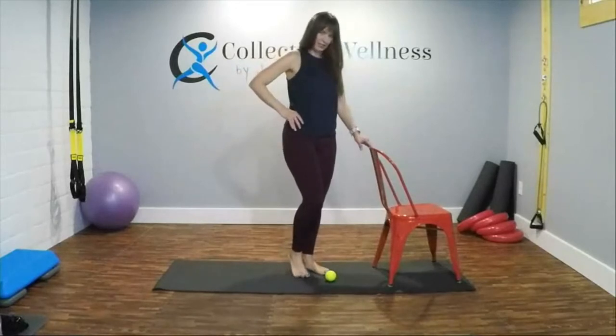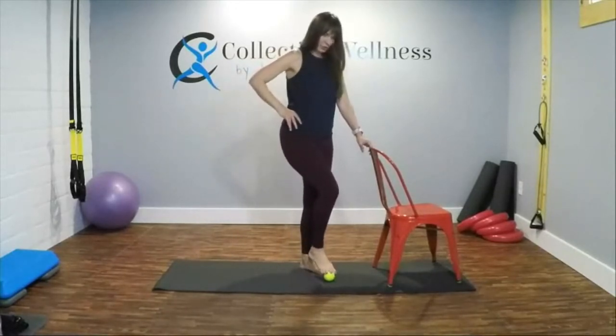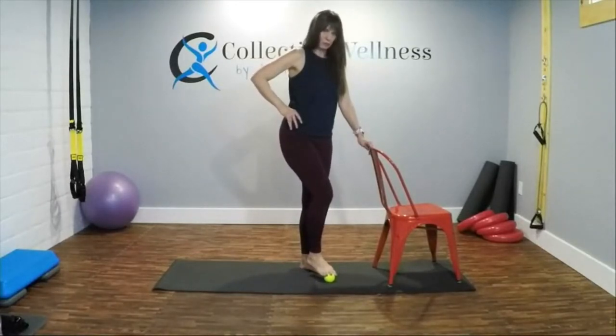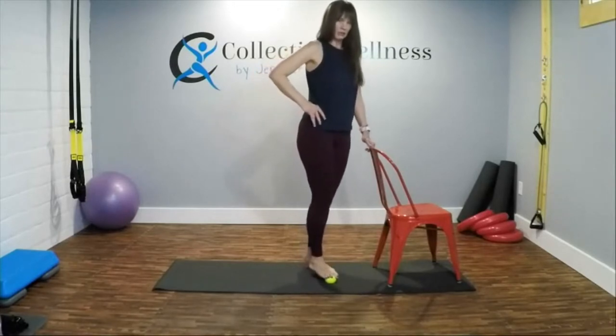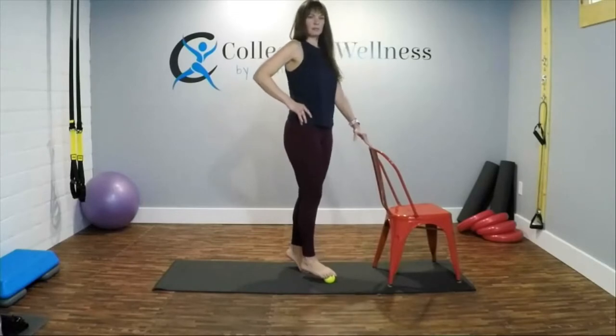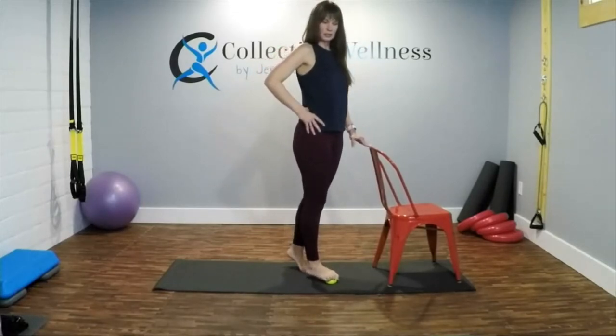This is where it's going to get a little more intense. If you need to start sitting, that's an option and you can progress. You're going to start with the tennis ball right over your toes, then literally put your weight on it. If you need to, you can come up a little — let me get a better angle — and put pressure on the tennis ball.